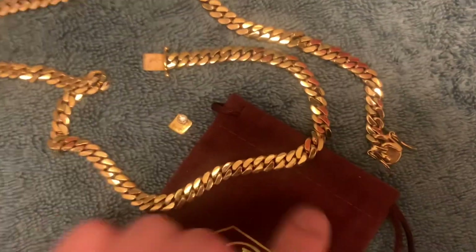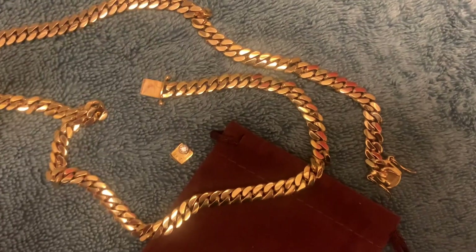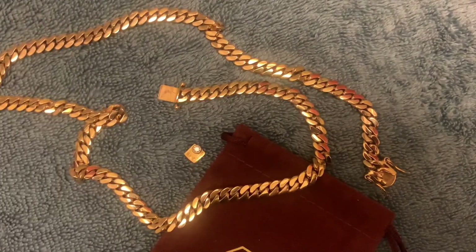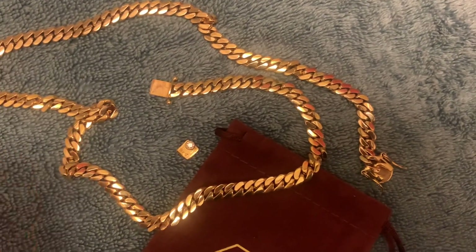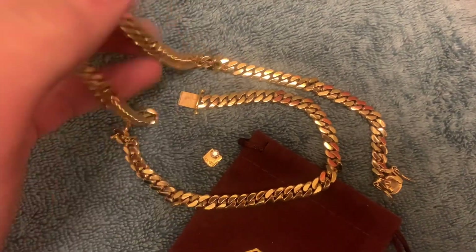Anyway, I'm having a 6mm handmade Miami Cuban link made right now — it's already done. I'm gonna have it fully iced out, one row with the diamond sleek lock. This chain is being made right now. I dropped a little picture of it in the video. It's a little big for every day but the new one is coming.